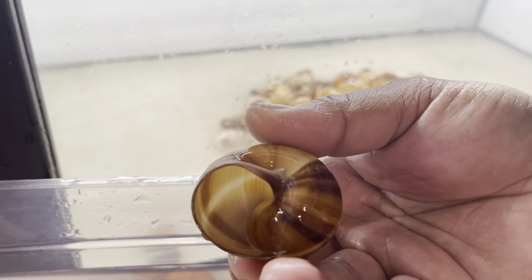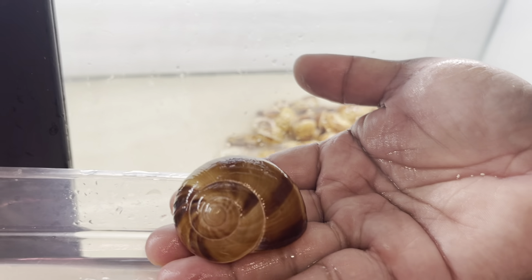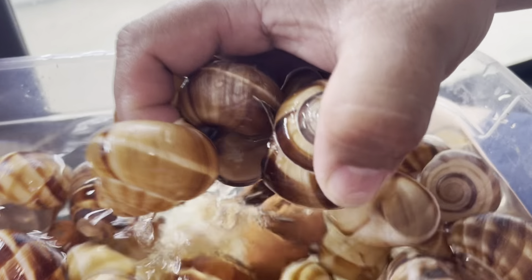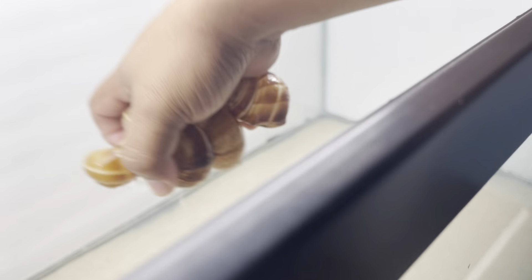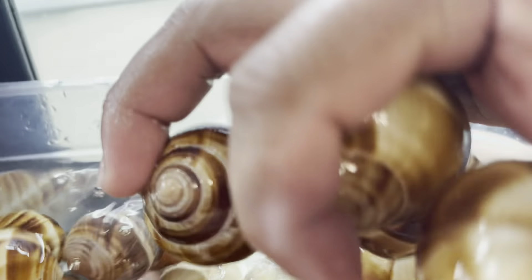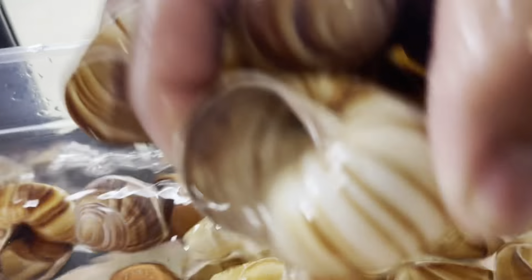Let's now prepare the hiding spots for my caudopuncts. These are perfect for the fry, especially if they are afraid or feel threatened. I will categorize them as an easy fish if you want to do some breeding projects. They are the type of fish that you set up their tank and forget about them — next thing you know, you will have a whole colony of these African cichlids.